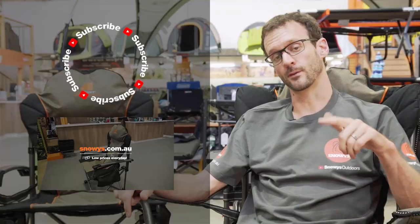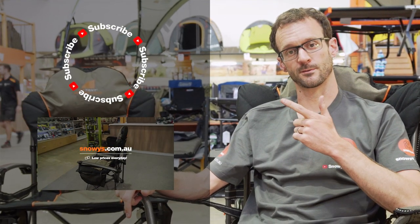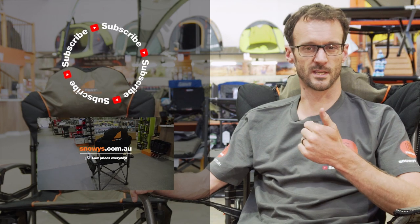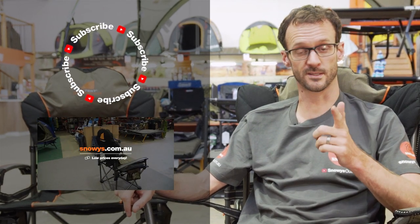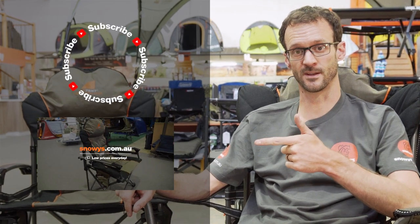Don't disappear just yet, folks. If you thought that was useful, why not subscribe to our channel so you get all the latest information? Or just give us a like. Let us know if you've got any questions in the comments below, or if you'd like to see some of Oztent's other chairs, check out some of these videos.